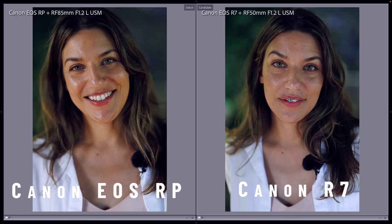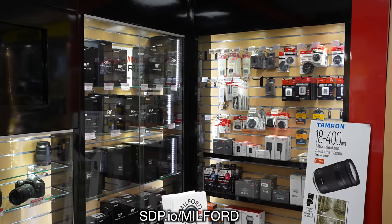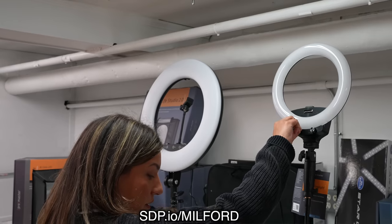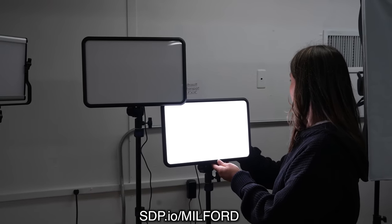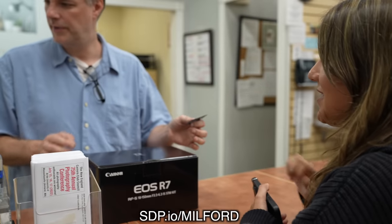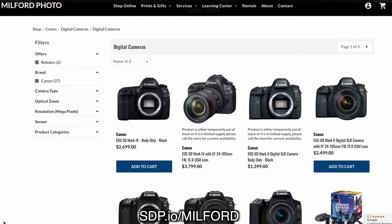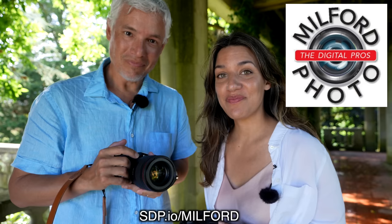The R7 is good enough for all but the most picky portrait photographers — these photos look amazing. If you want your very own R7, go to Milford Photo and check it out. They have a bunch of Canon products, a huge inventory, and you can buy them right there online or call their incredibly knowledgeable staff. Go to milfordphoto.com — they have free shipping to any of the 48 contiguous states. Thanks, Milford Photo.